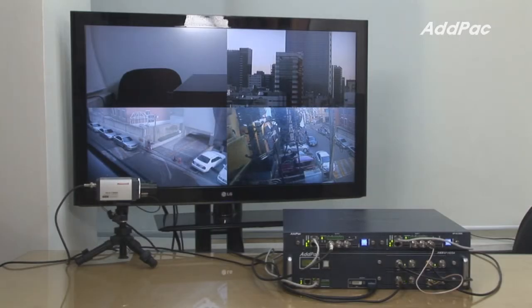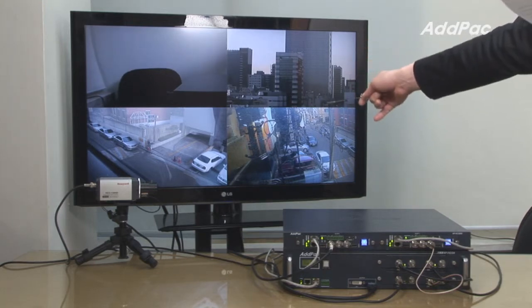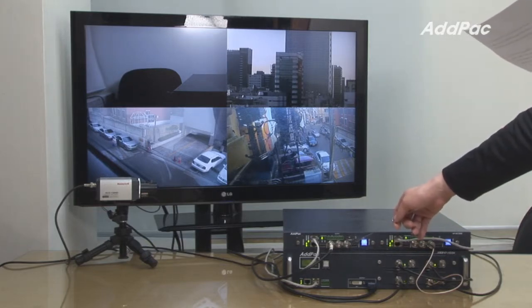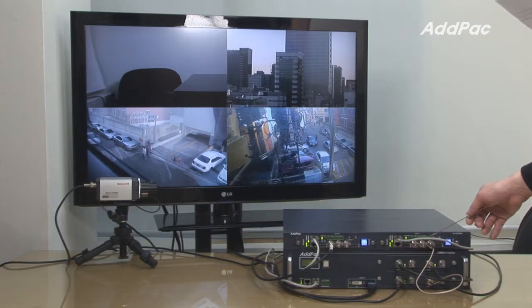Now I'm going to show you how four different screens are displayed on HDTV. First, we have four different cameras located in different sites, and the images from the cameras will be encoded with our encoder AV3000 and decoded concurrently. Now the decoded images will then be transmitted to